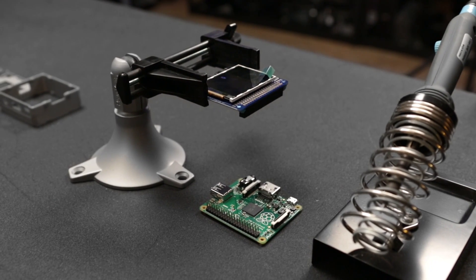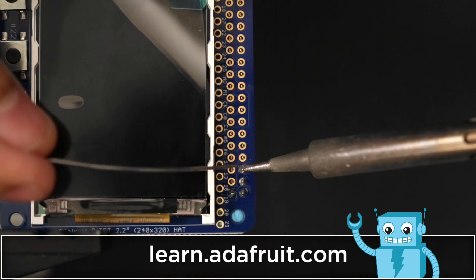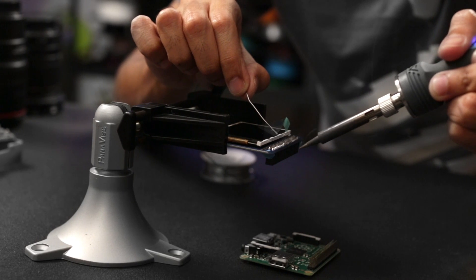You only need to solder the socket header to the GPIO pinout on the display, but be sure to check out the guide linked below for a full tutorial. It's a lot easier if you tack the header to the PCB and use a PanaVise to keep it sturdy while you solder.